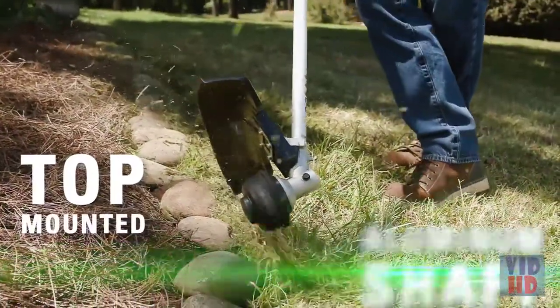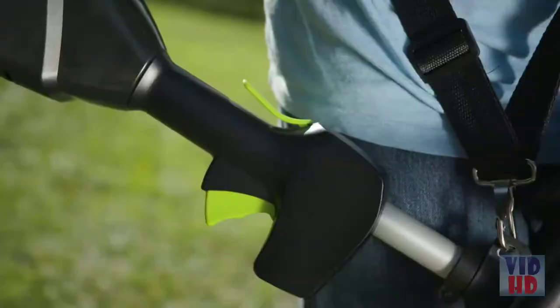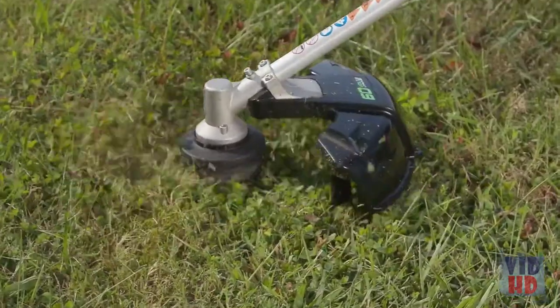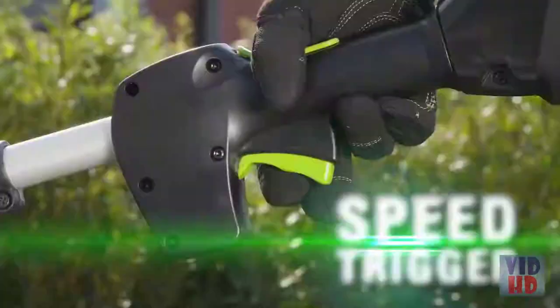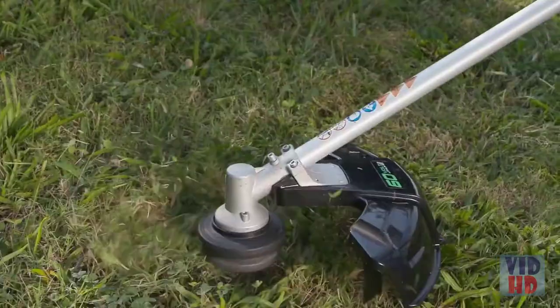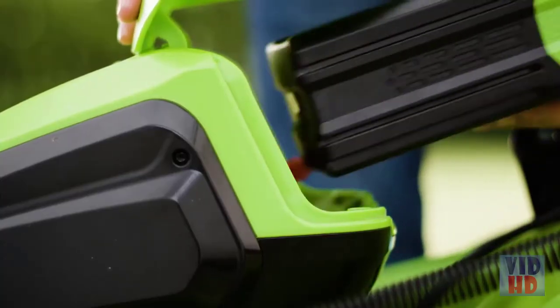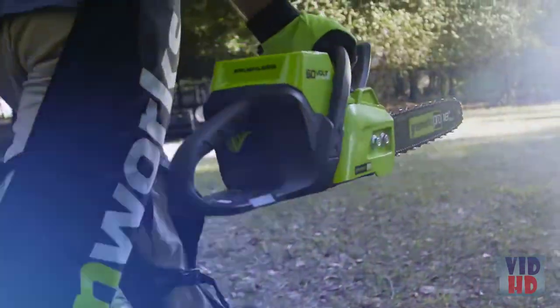A top mounted motor and aluminum straight shaft allows for superior balance and ergonomics while trimming. The instant electric start gets you going immediately and the digital high and low speed trigger provides precise control over cutting power without the hassle and mess that comes with gas. The 60V battery is interchangeable with all Greenworks Pro 60V tools.